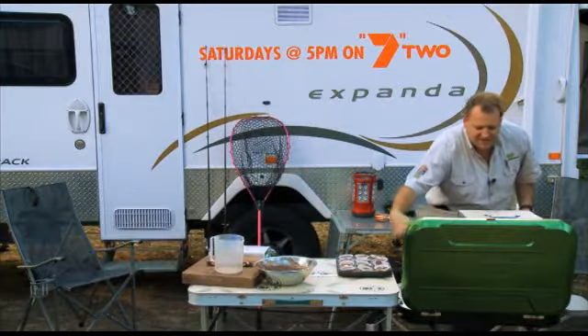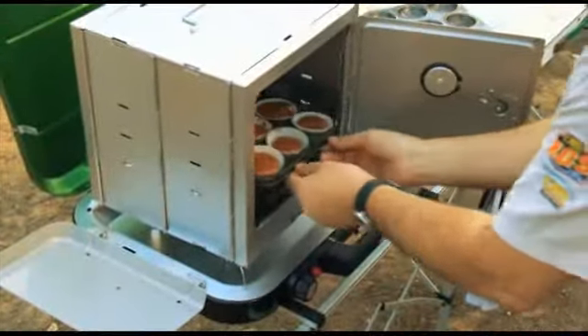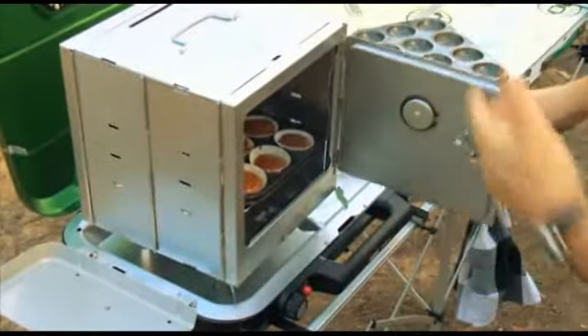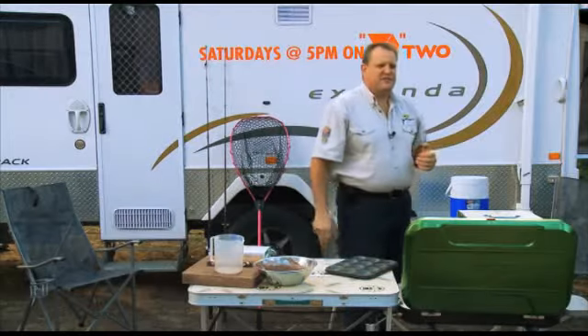We'll open the door — look at that. You can do everything from your roasts, your cakes, your biscuits, anything that you do in your normal oven at home, you're doing in one of these. So we'll come back to that in about another 20 minutes and we'll have some lovely fresh muffins.